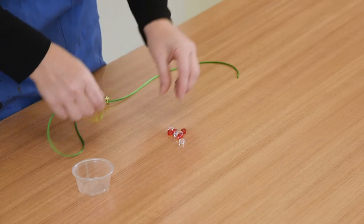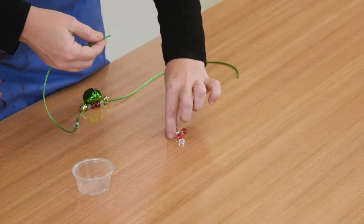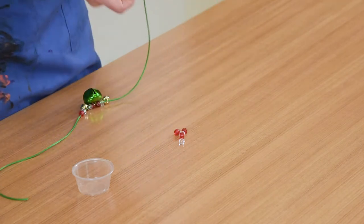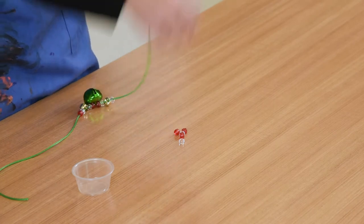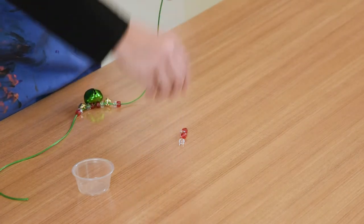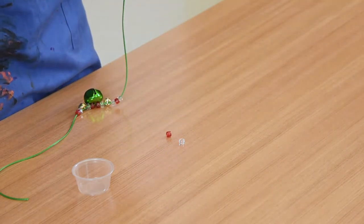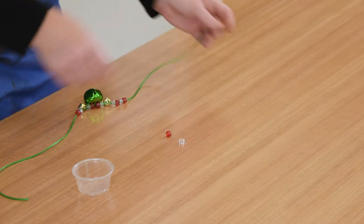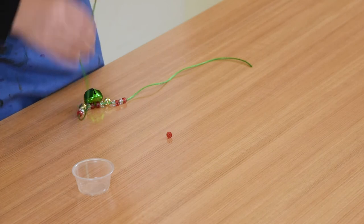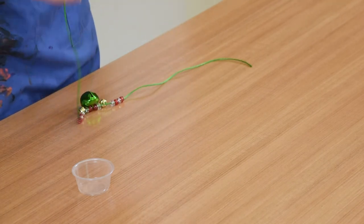And I'm going to use the rest of my beads to create a pattern. So a white and a red for me, and then a white and a red, and it looks like I have enough to do one more of those on each side. Now my pattern was white, red, white, red, but yours could be anything you want. Maybe you want to do all one side one color, and the other color on another side.